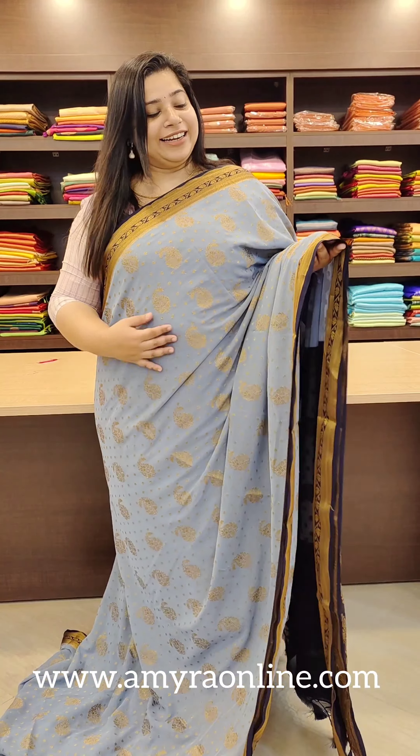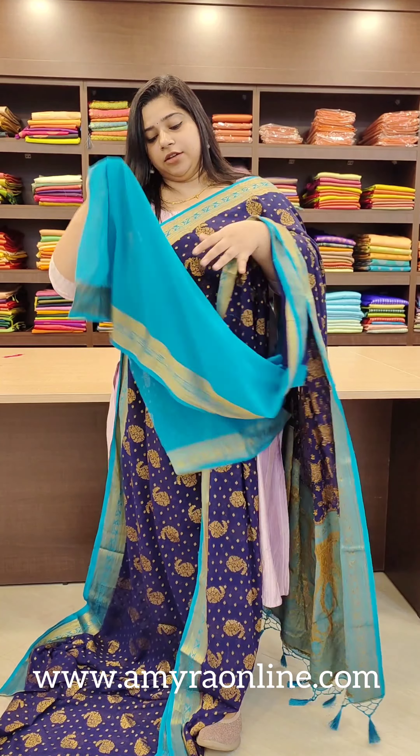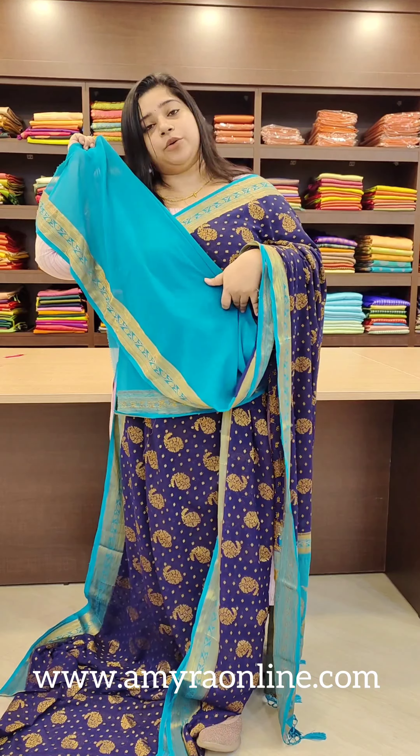It's a blouse with a dark blue combination. It's a peacock blue. It's a teal green combo. It's a darker tone. It's a blouse — peacock blue combo.